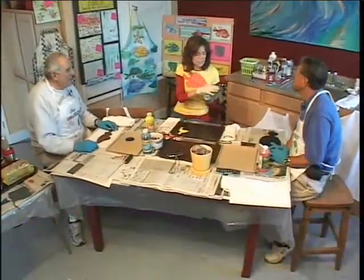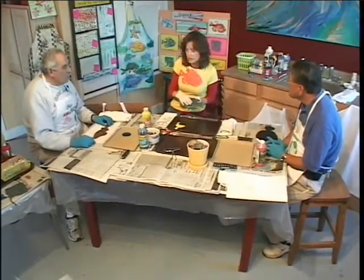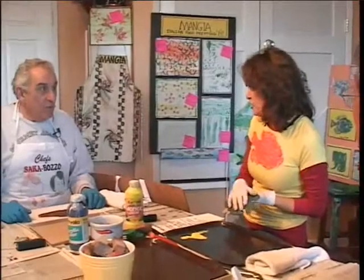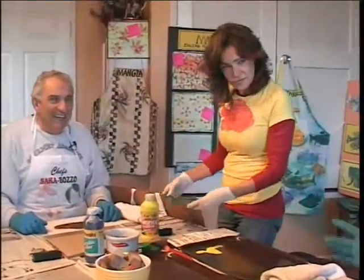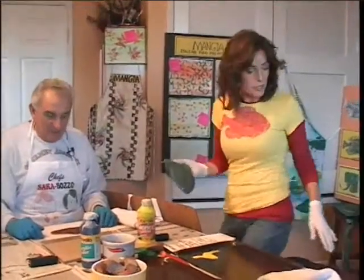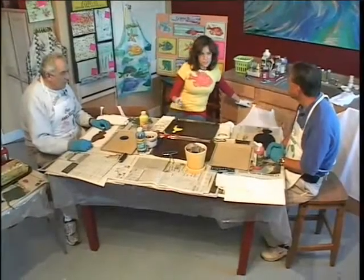I purchased these rubber fish, but a long time ago I used to actually use real fish. But it was kind of smelly. So we're going to print the fish and, in your honor, we're going to do aprons that you'll be able to take home. What you don't know is you get your individual apron, but Sam, you're making one for Gene, and Gene, you're making one for Sam.